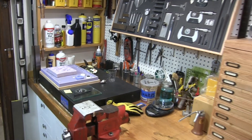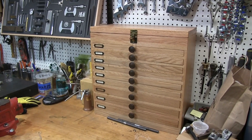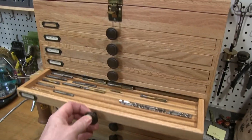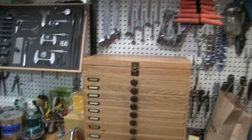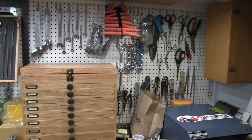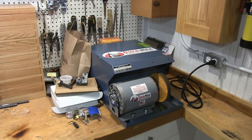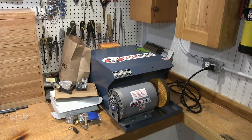Stepping back a little bit here, you can see my bench vise and the cabinet I made last year for my taps and dies. And there's a sort of usual assortment of hand tools.